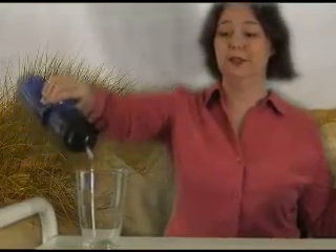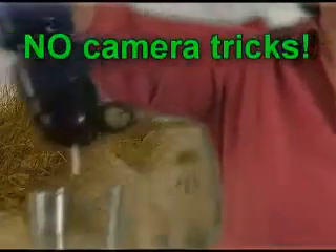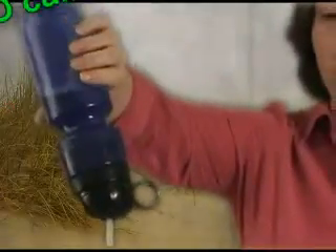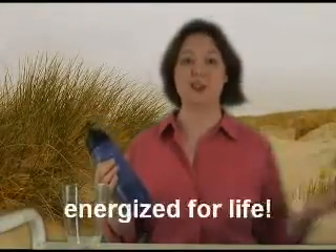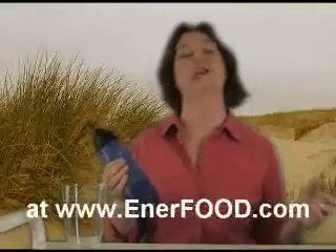It's clear — it's filtered out all that blue. I'm not drinking any of that food coloring. And while obviously food coloring wouldn't hurt me, something else might. Check out Berkey water filters at www.enerfood.com — that's enerfood.com. Happy drinking!